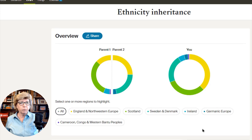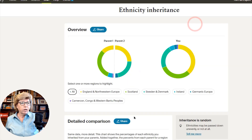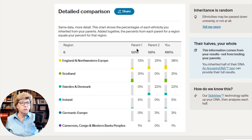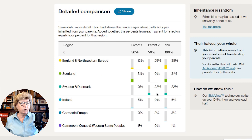Clicking all again to see the whole picture — isn't it pretty? You can share this view by clicking the share button, and you can also download it. Down here is the detailed comparison. Sweden and Denmark — 22% comes from Parent 2. Future upgrades will allow you to label Parent 1 from Parent 2; on this first launch it's not available, but it's coming. You can see the contribution from each parent — 13% from my mother and 25% of England and Northwest Europe from my father, making up a total of 38%.